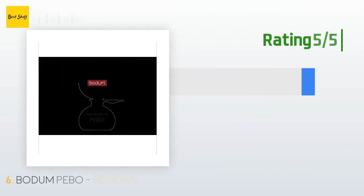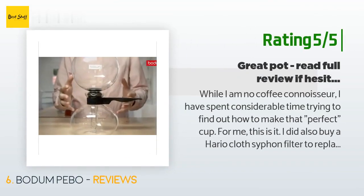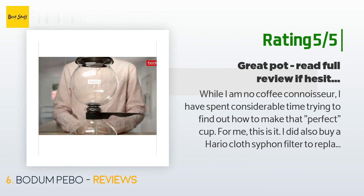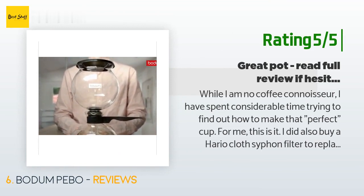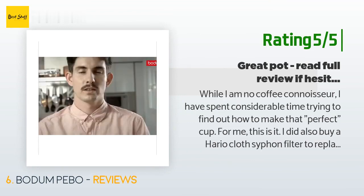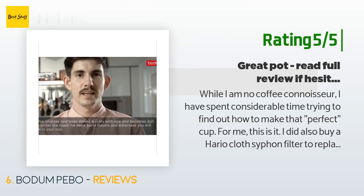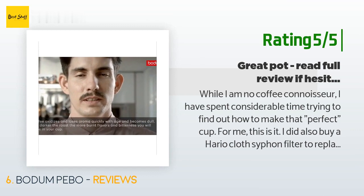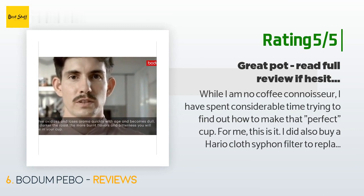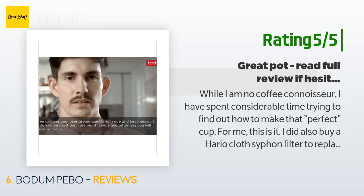Another customer said: "While I am no coffee connoisseur, I have spent considerable time trying to find the perfect cup — and for me, this is it. I did also buy a Hario cloth siphon filter to replace the plastic one included, both because I don't like to use plastic for cooking and also because the cloth filter allows for absolutely no mud at the bottom of the cup."